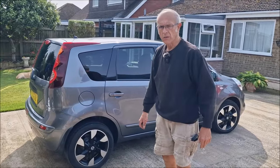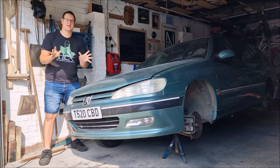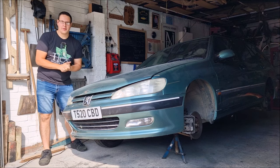Yeah, bean tins and bluey skull tins, isn't it? Legends, welcome back to the channel for the final part with regards to Dan's Peugeot 406 estate and the recent patching work that has been going on.